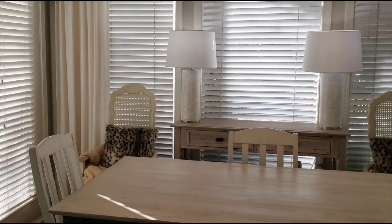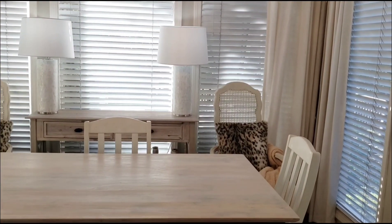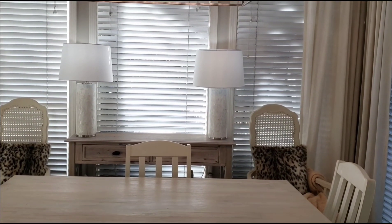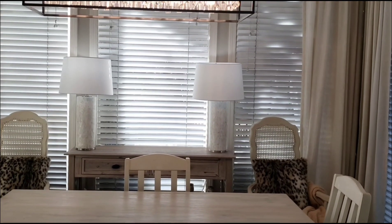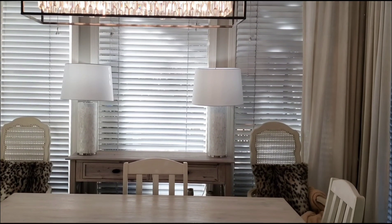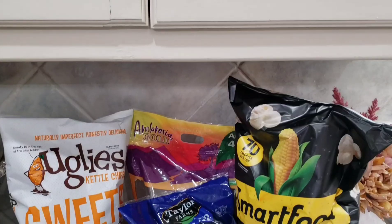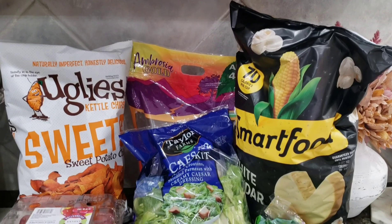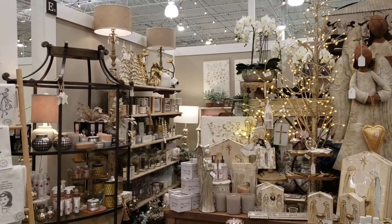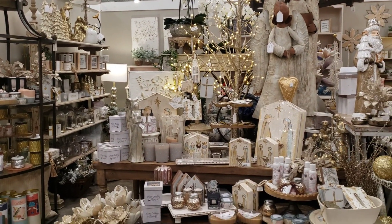Okay guys, everything is all cleaned up and I went ahead and put my two lamps on the table — this is just in preparation for Christmas because I knew I wanted the lamps there. This is where the video was supposed to end. But then I ran out and picked up a few items from the store and ran into a home decor store, and the rest was history.